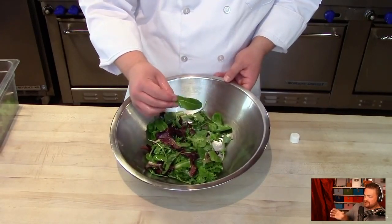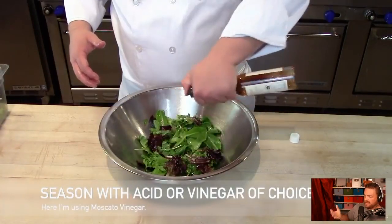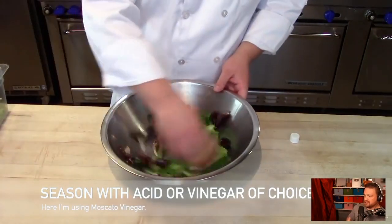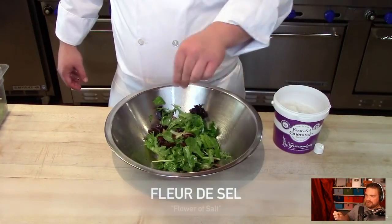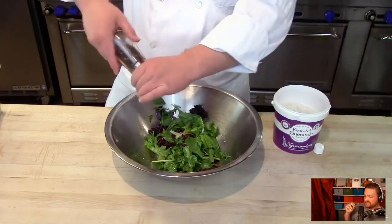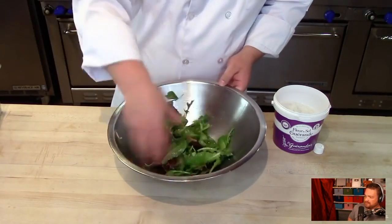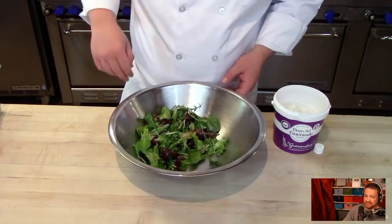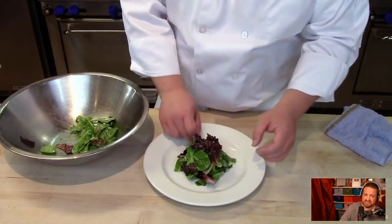Once the greens are evenly coated, you season with acid — here I'm using Moscato vinegar, but it could be lemon juice or sherry vinegar. Then you add salt — I'm using fleur de sel because it has that nice little crunch and pop of texture — and then cracked black pepper. From there, you're putting it on a plate and garnishing with ingredients like candied nuts. That's your basic salad dressing, how you dress a salad in a basic sense.